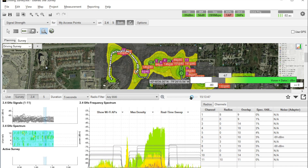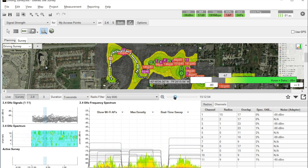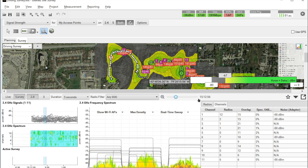That's how the software behaves and works in GPS assisted surveys. This concludes our presentation on how you can conduct GPS assisted surveys with EkaHouse Sidekick and EkaHouse Site Survey software. Thank you for attending this short how-to video session, and we look forward to seeing you in future short how-to videos.